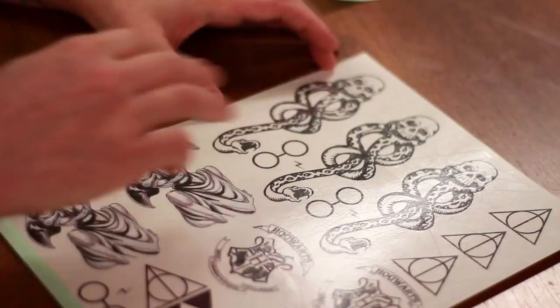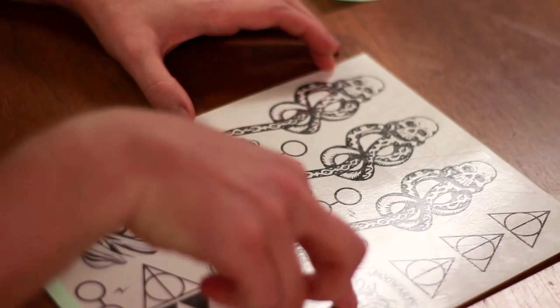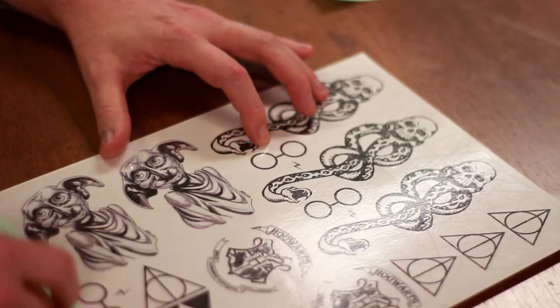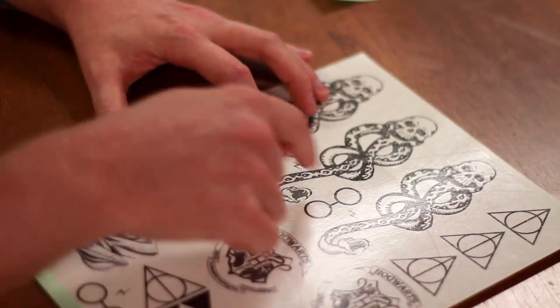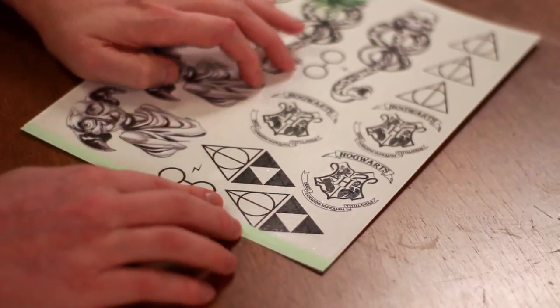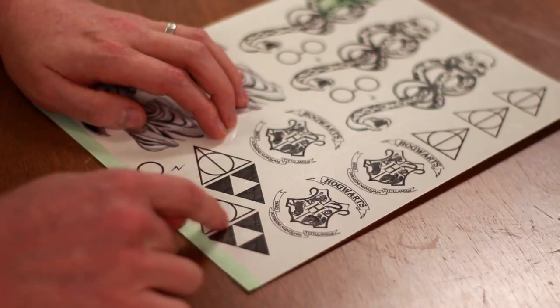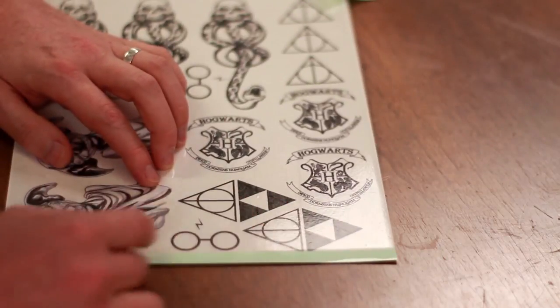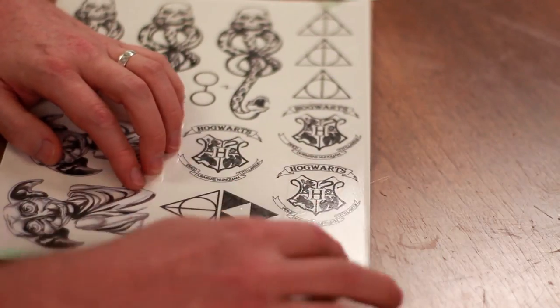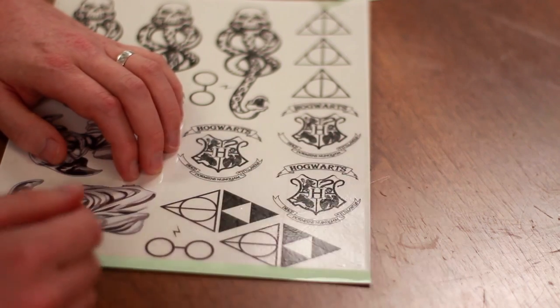I think that looks about right. We have three Dark Marks, three Deathly Hallows symbols, three Hogwarts seals, three little glasses with lightning bolt icons, two nice portraits of Dobby, and then these two are actually the Triforce from the Legend of Zelda with the Deathly Hallows kind of mirrored. I know that the Triforce is not from Harry Potter, but I think it's a pretty cool tattoo.